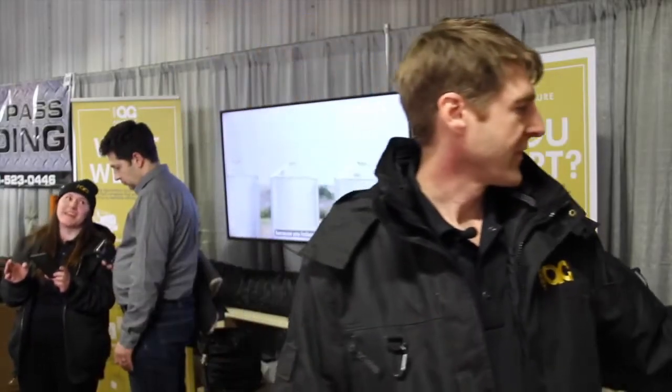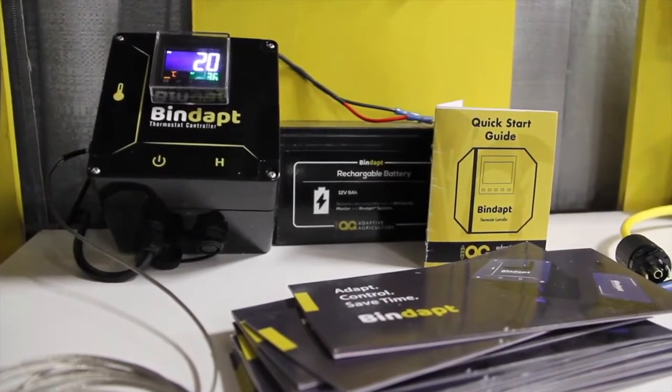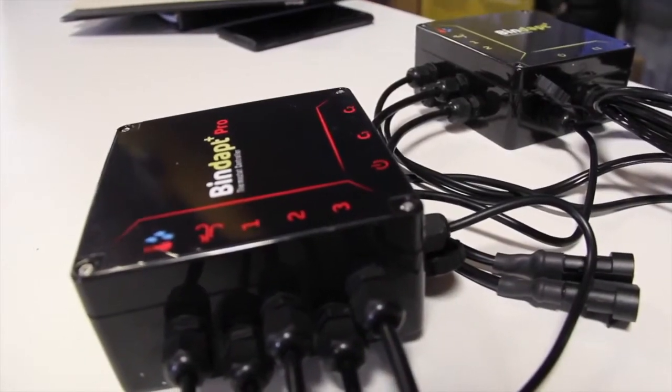The basic system is temperature only — it connects back to your heater. Then on the Plus system, it measures temperature, humidity, and static pressure. There's a connection for two or three on the Pro model to connect to your grain cables, and it turns the whole system into a complete grain drying solution. This connects out of the box to the cell phone tower, and you can see all of this on your phone, your iPad, or your computer.